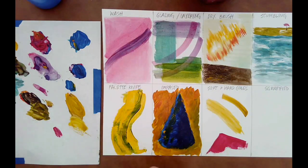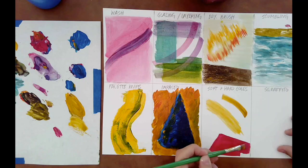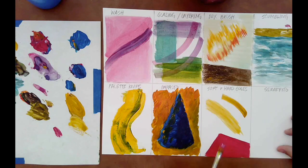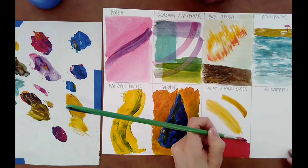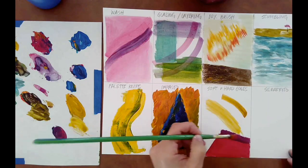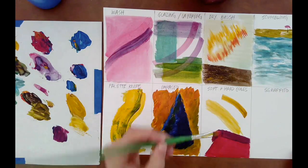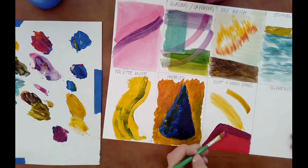I'm going to make a trapezoid, a polygon if you will, and then I'm going to have a hard edge and sort of play around with blurring some of the edges. Take some time — you don't have to do exactly what I'm doing. Make a shape, try to get some really hard edges, and then practice blurring out some of those edges.